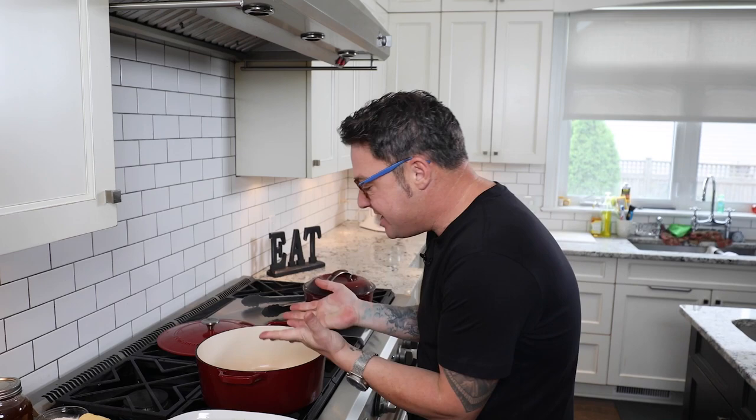Step one to make the most amazing braised beef short ribs in the most amazing pot, the most amazing veg, the most amazing ingredients.